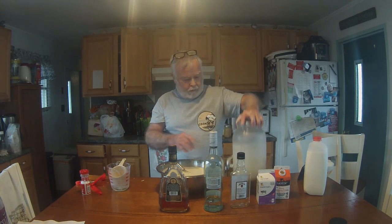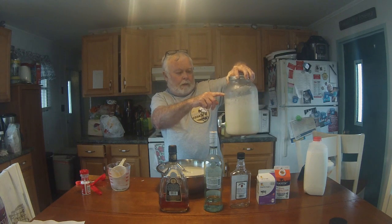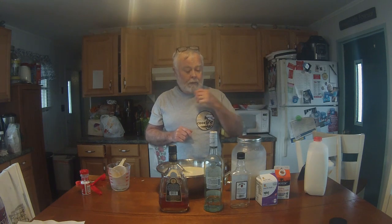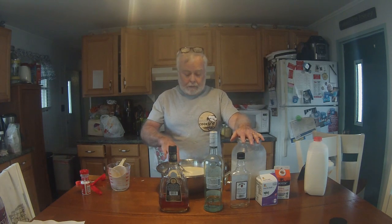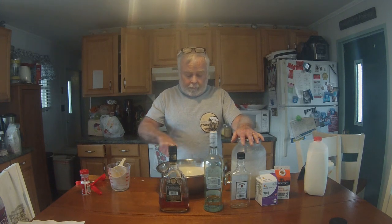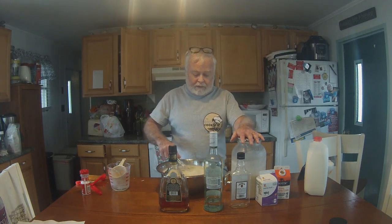If you don't like the eggnog that comes in the plastic containers, try this — pretty sure you're gonna like it. We love it, and everybody who's tasted it loves it. For Josh, I told you I'd get this up — it's a little late, but I'll get the recipe up by Wednesday I hope. That's it for the Angry Cook.